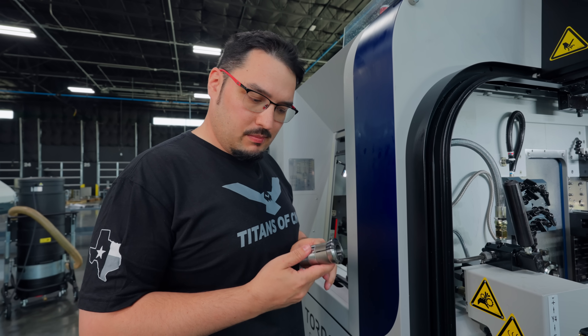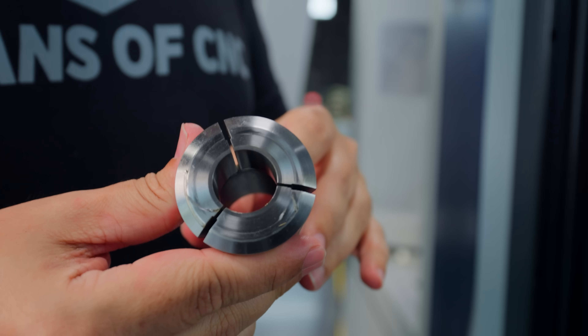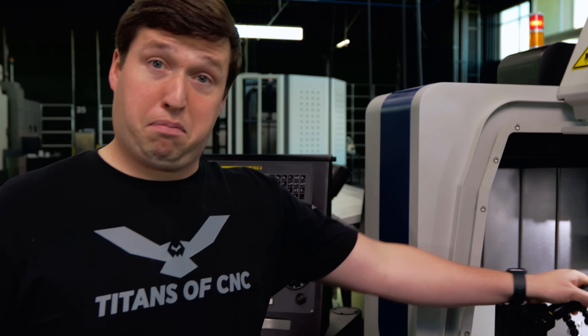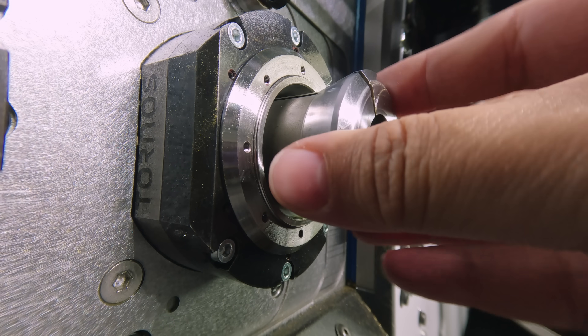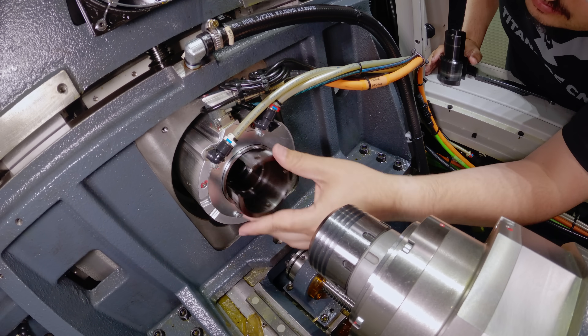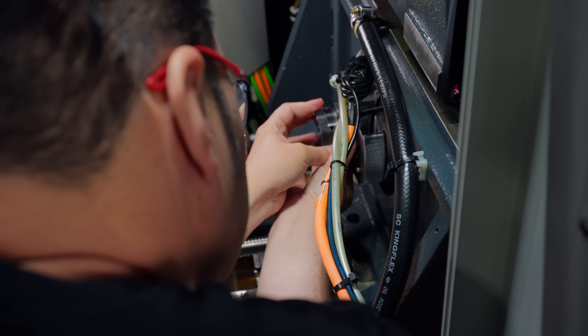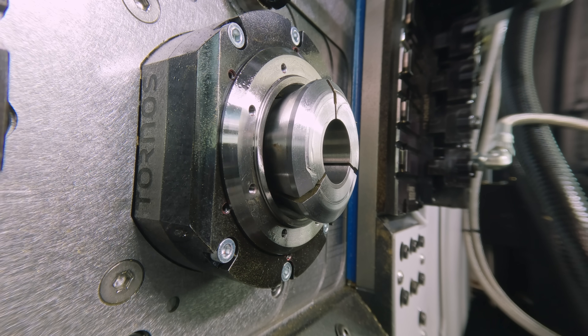I have a 7/8" collet from Hardinge for the guide bushing. It looks like it's seen a little bit of history — I think it was my predecessor — but we'll get this in there. We're going to line it up and get it in. As I tighten this down, you should see that collet get sucked into the guide bushing.